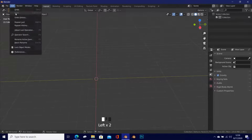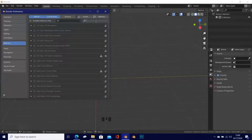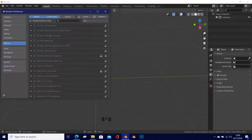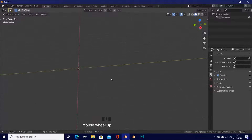Go to Edit > Preferences > Editing and change Align To from World to View — this means objects will face us when we add them. Also go to Add-ons and enable the following: Images as Planes, Bool Tool, Loop Tools, and Node Wrangler. Make sure all those add-ons are enabled and your preferences are saved, then close that tab.